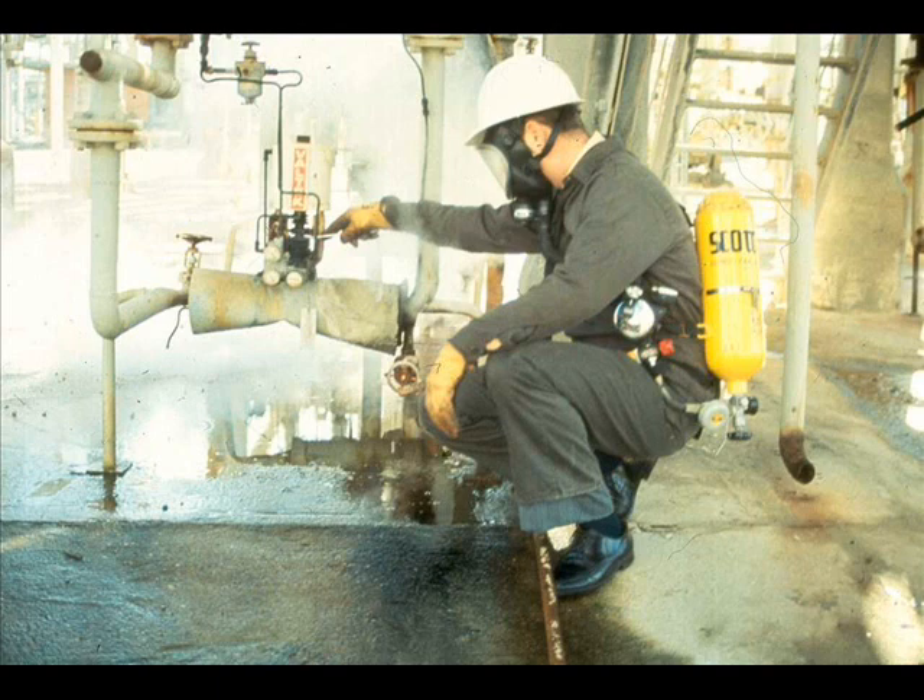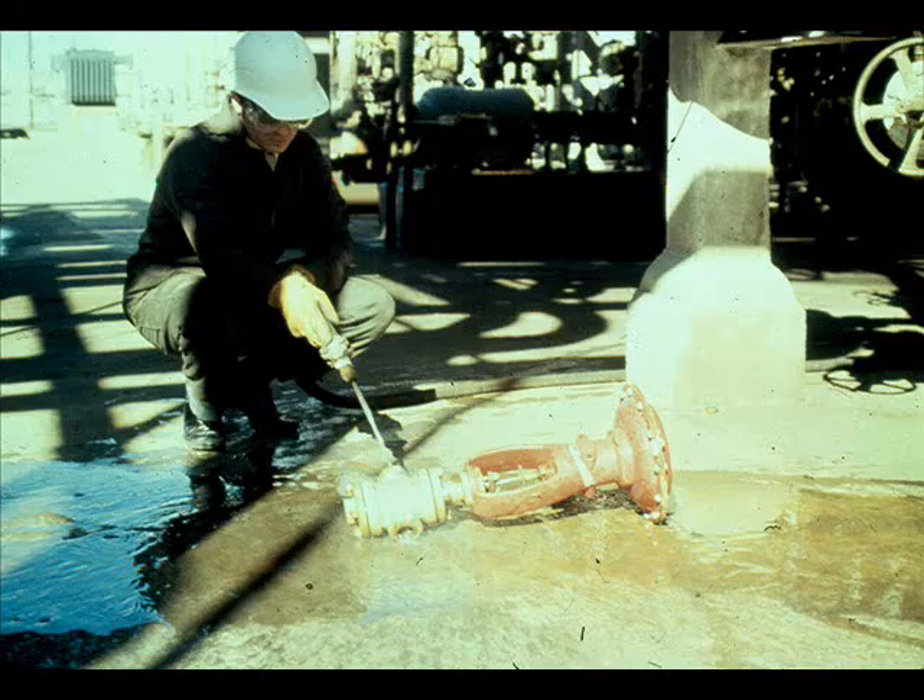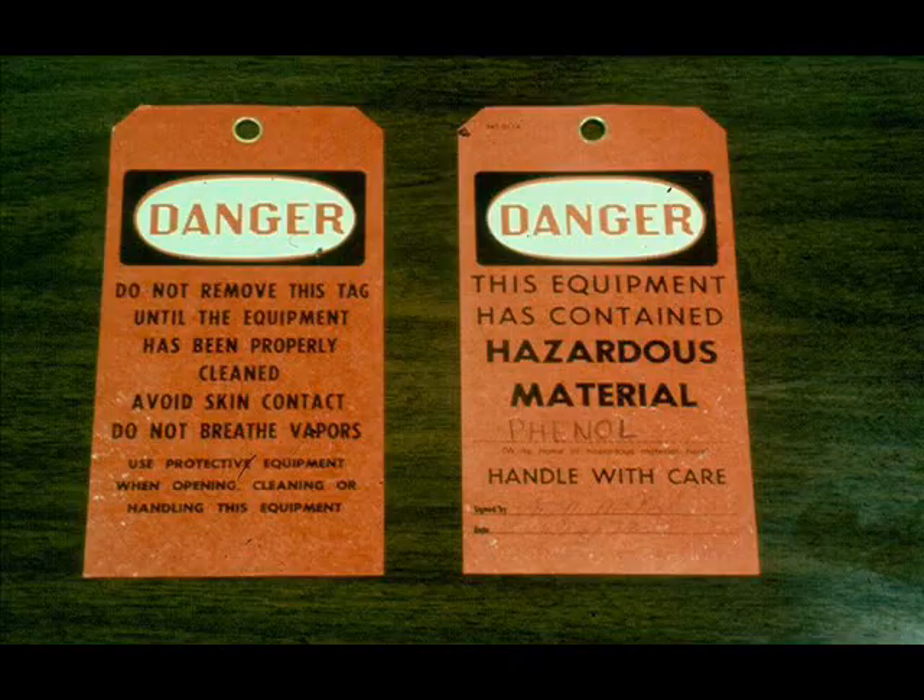Always wear protective equipment when working on or removing a valve that contains hazardous material. If you send a control valve to the shop for repairs, always flush it out and red-tag it so the shop personnel will know to wear protective equipment when handling and working on it.